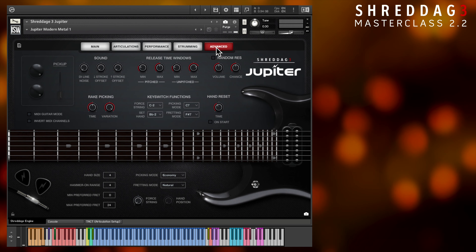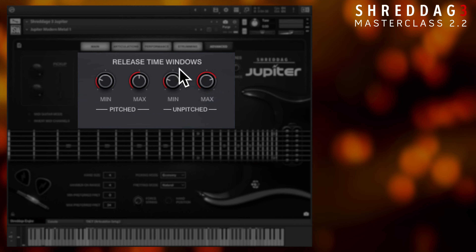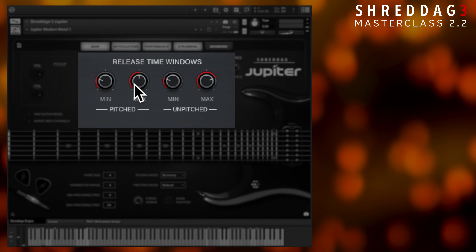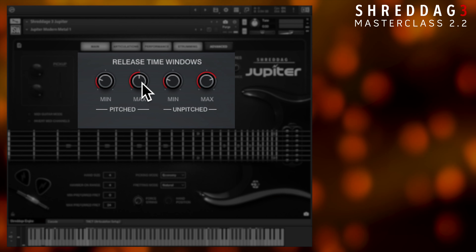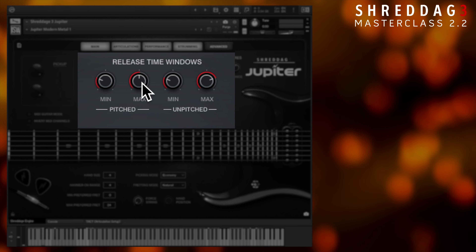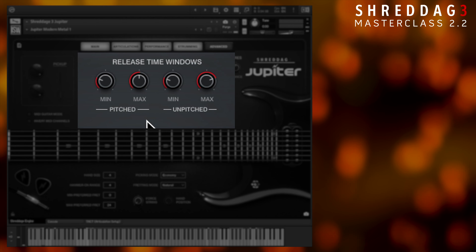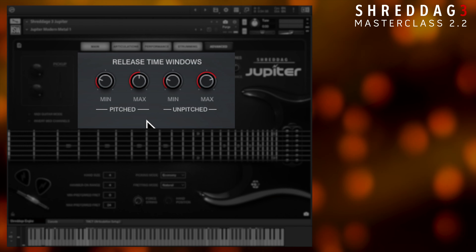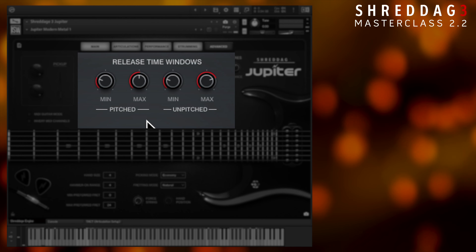Finally, on the advanced tab, the release time windows control the time range where releases occur. Notes that are shorter than the minimum knob or longer than the maximum knob will not trigger releases. If you're writing a really fast palm mute part and you want it to be tight and aggressive, reduce that extra noise by turning up the minimum knob for the releases. Once your notes are short enough that they fall under the millisecond value, the releases won't trigger.